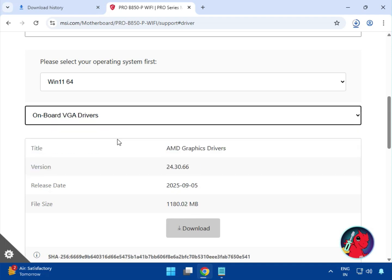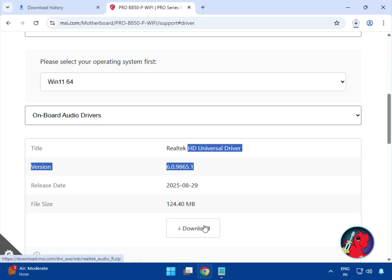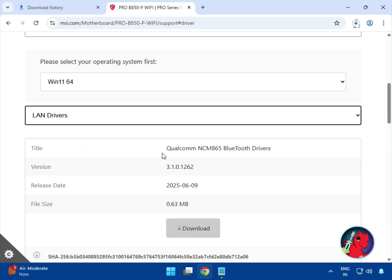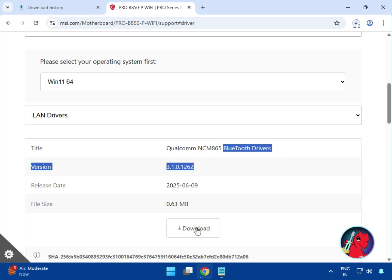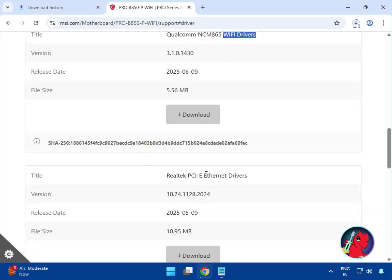Then download the VGA driver — the graphics/display driver — then the audio driver. Click to download the initial audio driver, then the LAN driver. First, the Bluetooth driver — click to download. This is the WiFi driver — download it. And this is the Ethernet cable driver — download it.